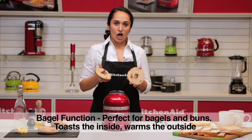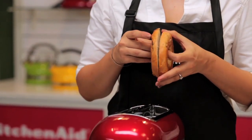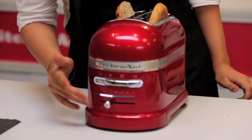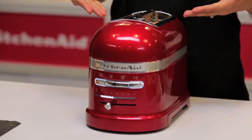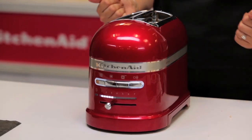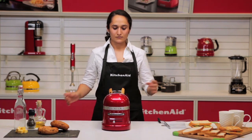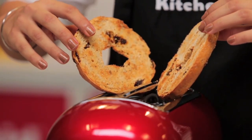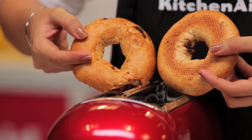The bagel function allows you to toast the bagels on the inside only. You have an indication showing you which way to put your bagels in. Put in the bagels, select the bagel function and have toasted bagels on the inside only. We can see the bagels are crusty and nicely toasted on the inside, whereas they are still soft and warm on the outside.